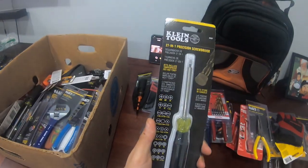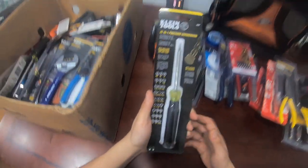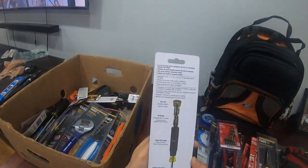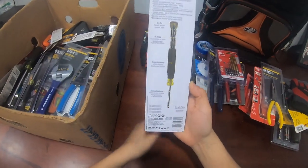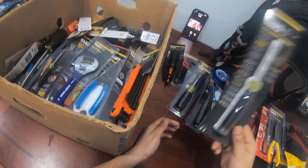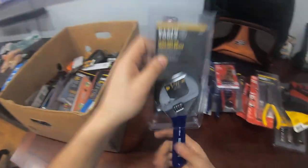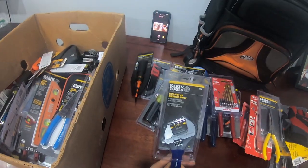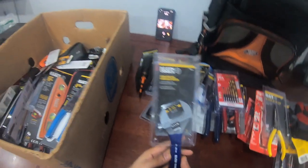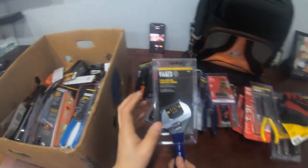Once you start doing thermostat work and low voltage, check this out — a 27-in-1 precision screwdriver. This is the one I use for thermostats almost every single time. Rare earth magnets inside. And then you need an adjustable wrench — technically you need two. Anytime you have valves or anything you can't really grab with channel locks, these are the guys.